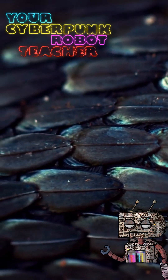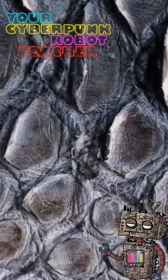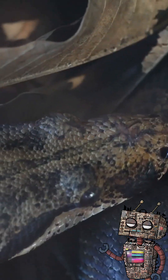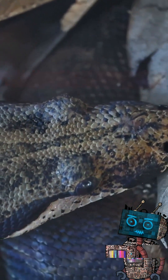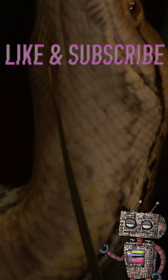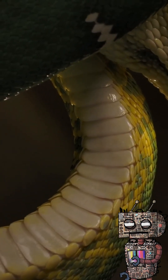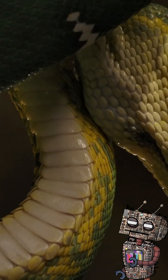Snake skin is a remarkable biological structure designed for both protection and mobility. Unlike mammals, snakes do not grow continuously with their skin. Instead, their outer layer becomes too tight over time. To solve this, they shed the entire outer layer in one piece through a process called ecdysis.